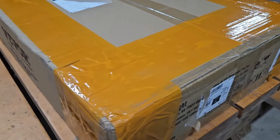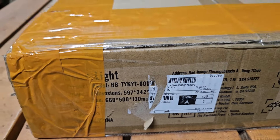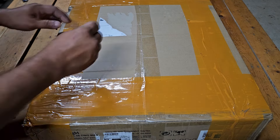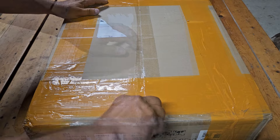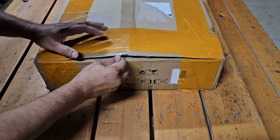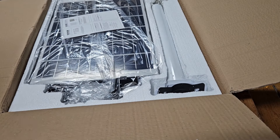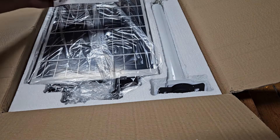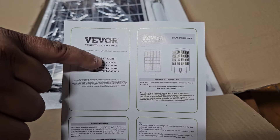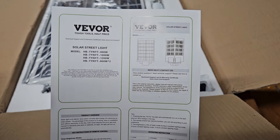We got the Vivor 800 watt solar street lamp here — here's the model number — and we're going to do a quick unboxing and installation. Here's the manual, showing the different lights they offer: 800 watts, 1,000 watts, 1,200 watts. The bottom one is the one I got — the 800 watts times two.